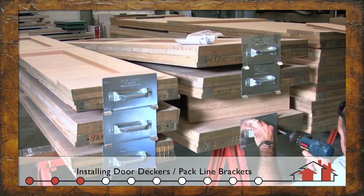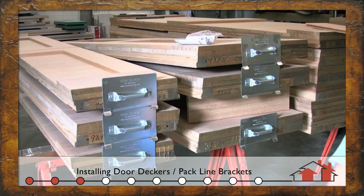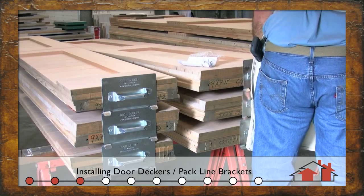Here we're prepping a set of large heavy doors for finishing. We utilize a system of door deckers that fasten to the sides of the doors, making them easier to handle, easier to stack, and enabling us to finish all six sides without any problem.